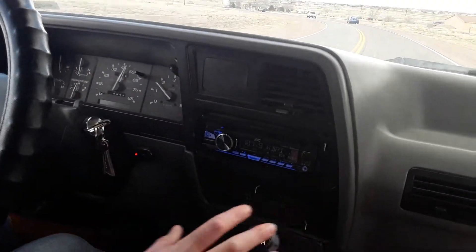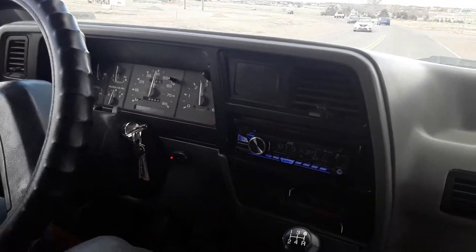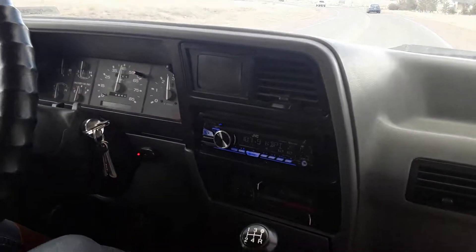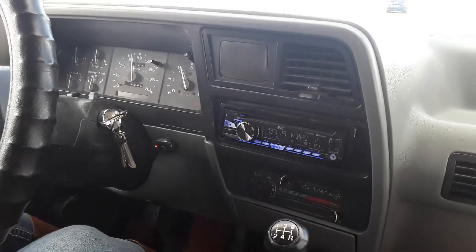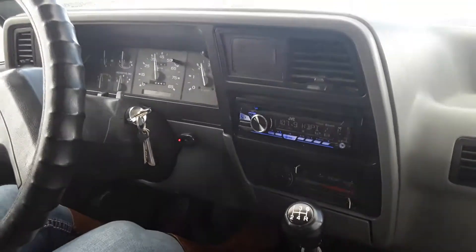My camera works a lot better with her driving. No issues with this driveshaft so far, I don't feel any vibrations. Before, with the stock driveshaft, we'd be hearing a terrible click through second and third. Looks like it's a winner.